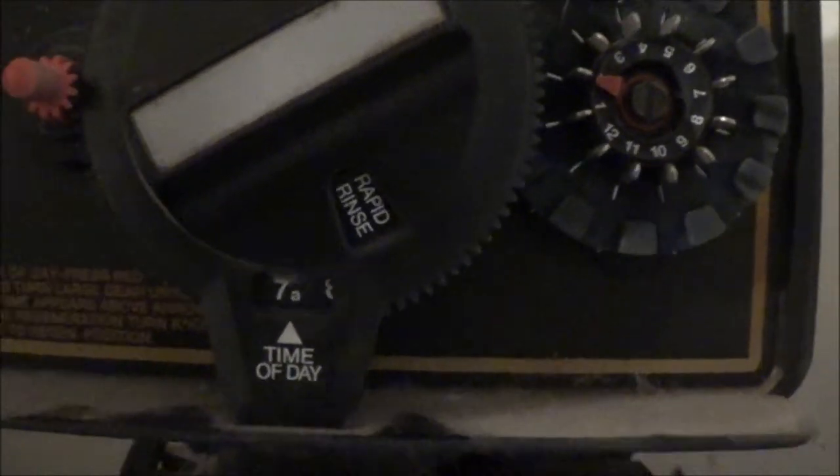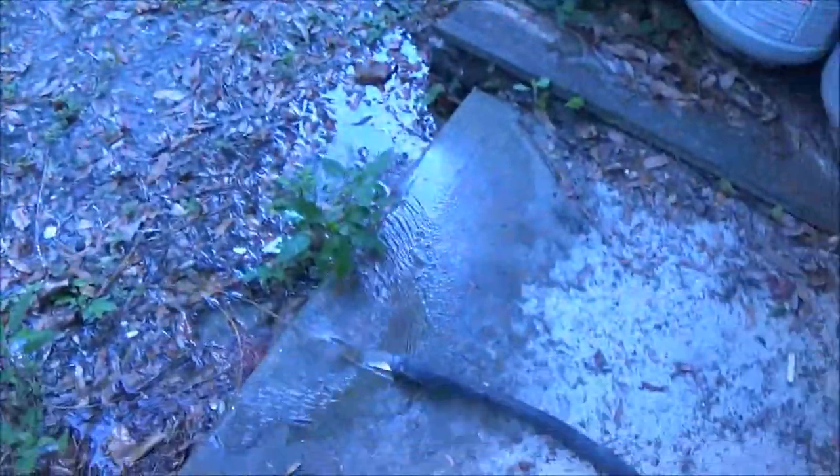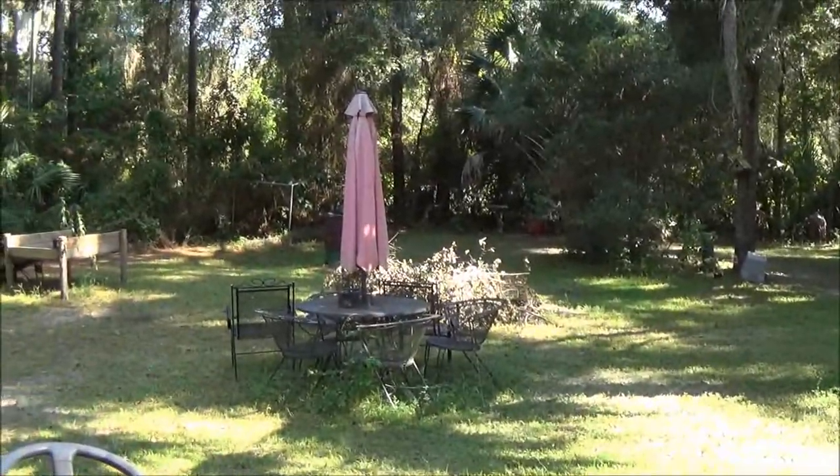It's on rapid rinse now. All right, let's let it keep doing its thing. Oh yeah, much cleaner — awesome.